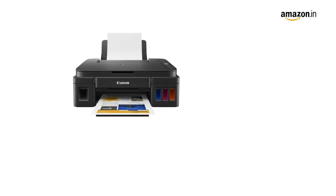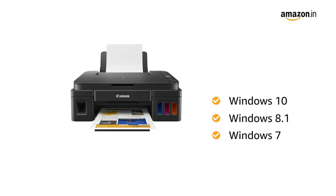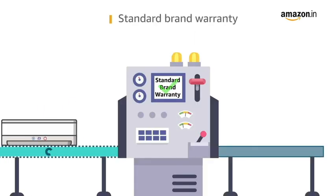This Canon printer is compatible with Windows 10, Windows 8.1, and Windows 7. This product comes with standard brand warranty.